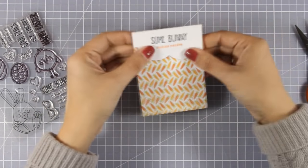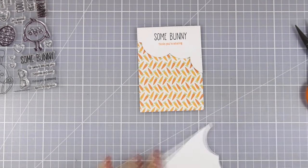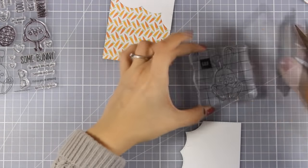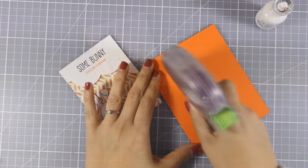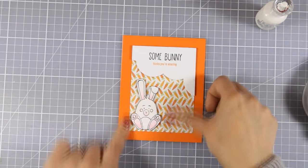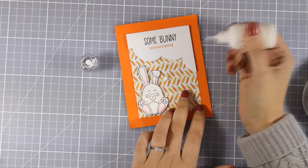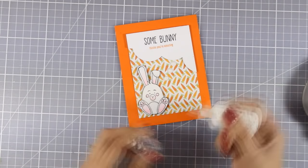With some foam tape at the back, I am going to stick that cloud on top of my carrot panel. I want this to look as if I have a bunny thinking that sentiment, so the cloud is going to go at the top. Now I need to prepare the bunny — stamp, color, and cut it out — the exact same way I did the bunny for the second card. I used foam squares at the back to add a little bit of dimension and now I am going to stick that on top of the orange card base that matches the carrots. I am adding some Nuvo glitter drops in white to create dots that hopefully make it look as if the bunny is thinking.